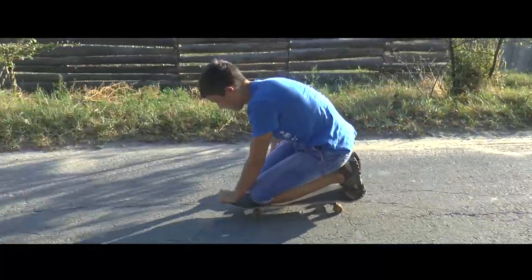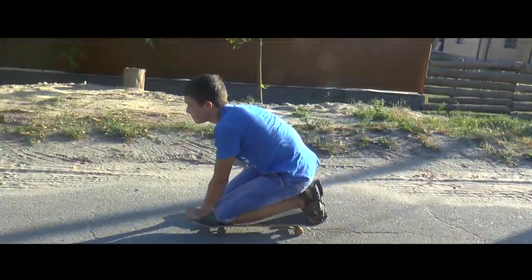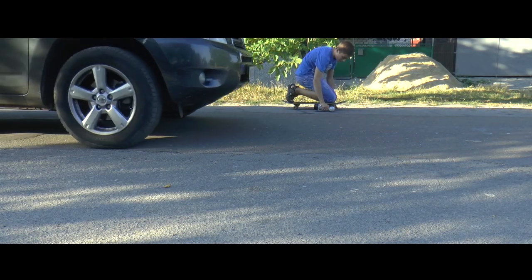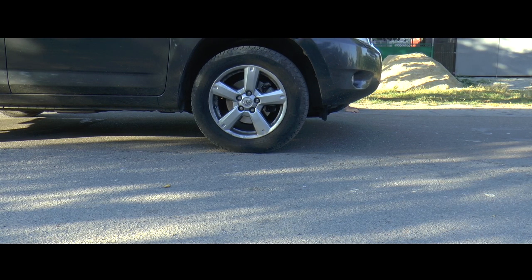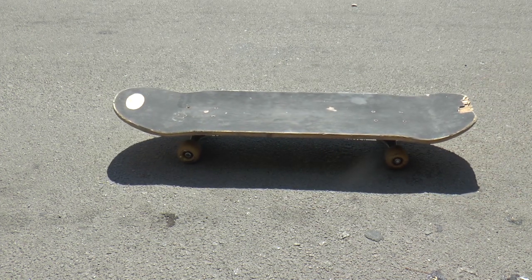This video is brought to you by S.T.A.R. Hello friends, my name is Andrey, and in this video I will show you how to make a motoskate.